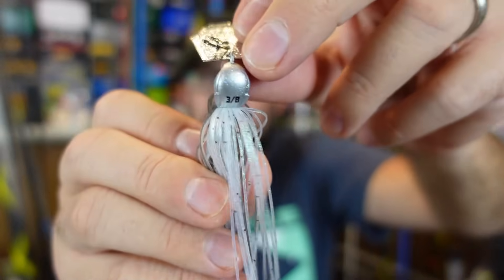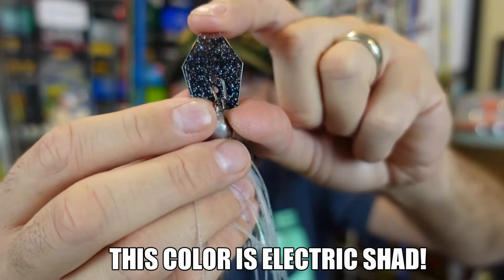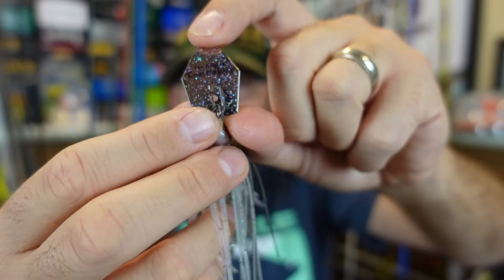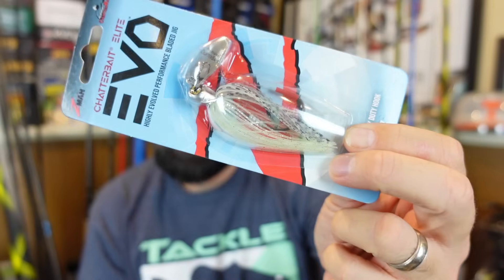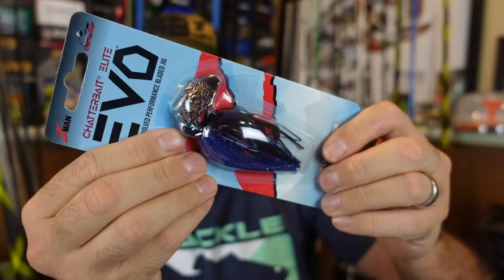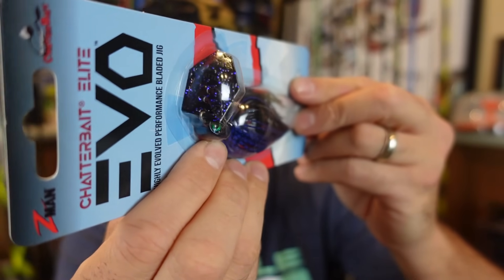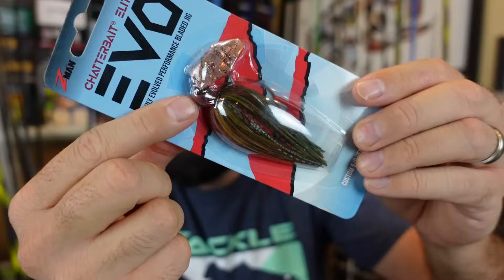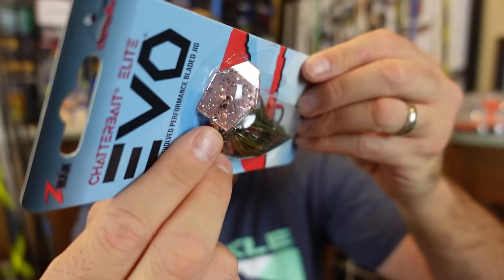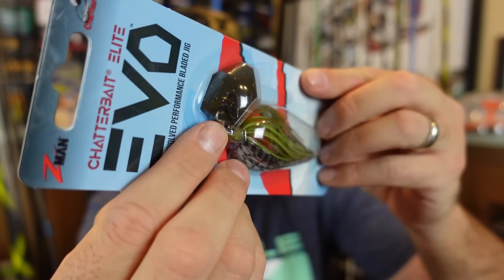And this is the new Chatterbait EVO. You can see they've got the weight on the bottom of the head there. The blade — I forget what color this one is, it's the translucent color, I'll put it on the screen — but this one looks absolutely sick. It's got glitter like encased on the blade there. There's the always good spot remover color, some lava craw action with the red blade, tried and true black and blue with the black blade with a bluish purple flake in it, a little hot snakes action with the gold blade, Bama craw with a copper blade and glitter on it, and last up a Bama bream with kind of a green pumpkin gold purple flake in the blade. I like how they dressed up the blades a little bit.